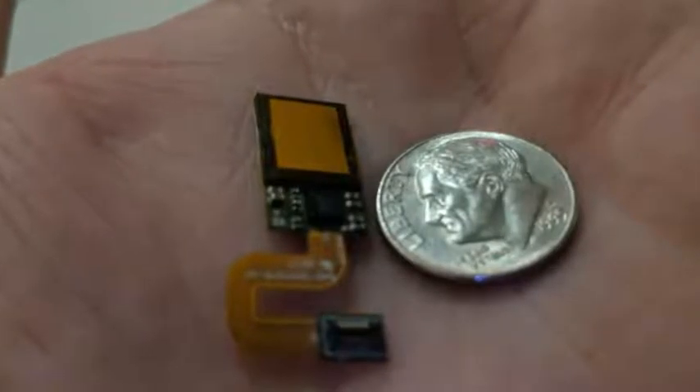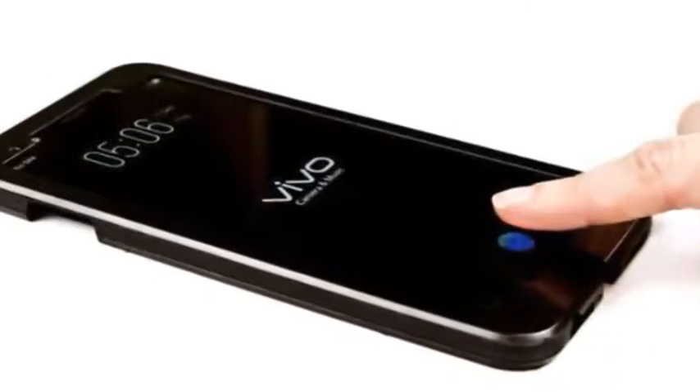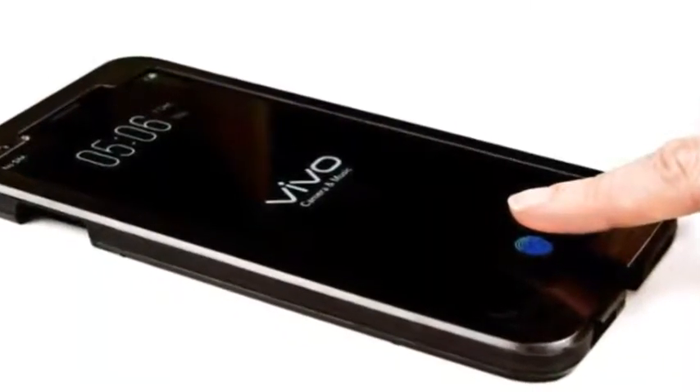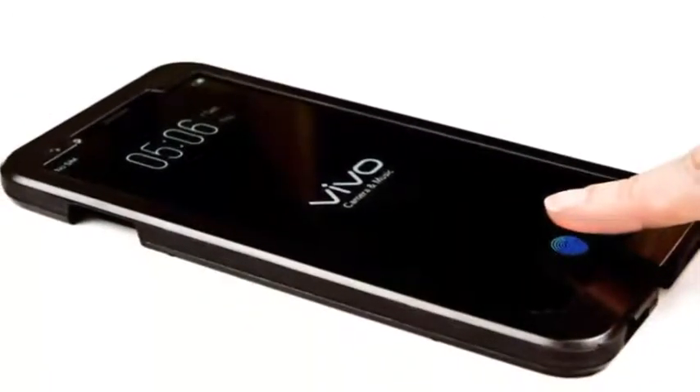The sensor is also scratch-proof and waterproof. In terms of security, Mohed clarified that Synaptics has a built-in separate encryption module for the Clear ID sensor, while also allowing the hardware to interact with the phone's processor for authenticating the fingerprint. Developers are also provided the option to add secondary protection at the authentication stage. Synaptics stated that the in-display fingerprint sensor is highly secure with SentryPoint technology.